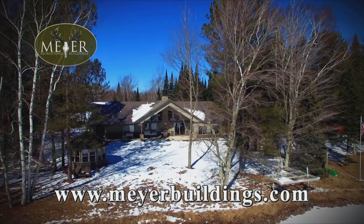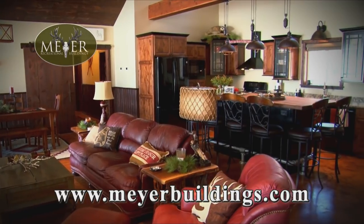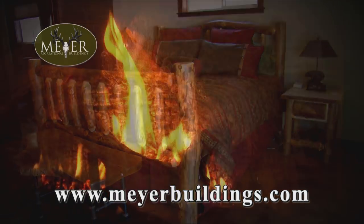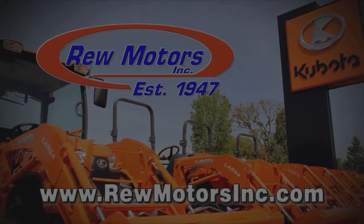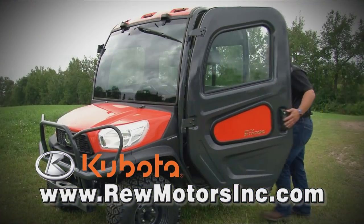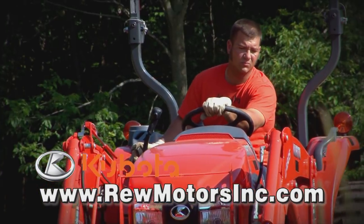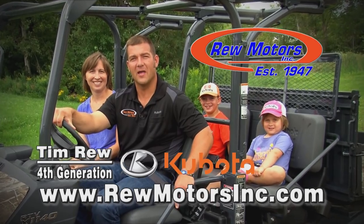Since 1957, Meyer Buildings has offered full design and project management for your farm, equestrian, commercial, and storage building needs. Our recreational building line specializes in affordable remote-area buildings for the outdoorsman. Bring your dreams to life with custom building solutions from Meyer Buildings. Rue Motors has been serving Central Wisconsin since 1947 and offers a full line of quality Kubota tractors, mowers, and RTVs. Let the knowledgeable staff at Rue Motors help you select the best Kubota RTV for your family. Rue Motors — take the short drive up Highway 45 in Antigo and Burnhamwood.